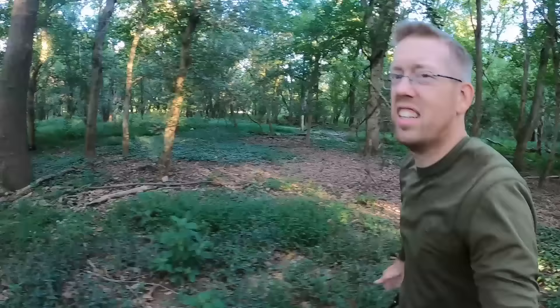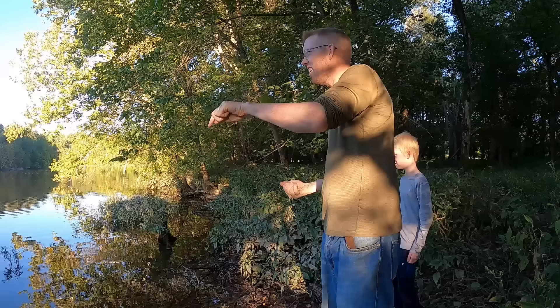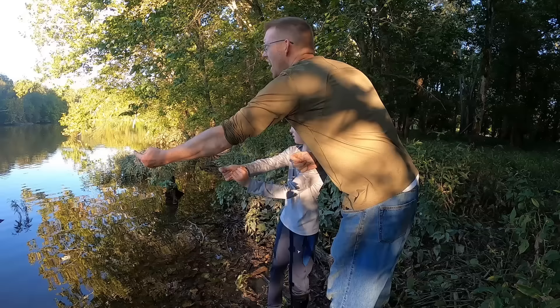Oh, look — catfish! Hey Nathan, catfish! I saw that limb jerking all the way from over there. Can I reel it in? You got to be gentle with it and guide it around those snags. It's already in the snag — let's sit for a little bit and see if it gets out.